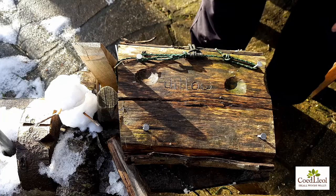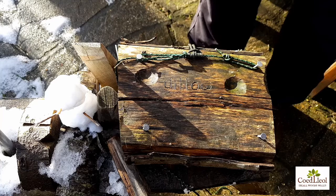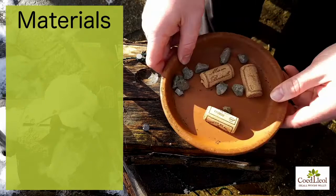Hello there, it's Chris Parrish here. I'm going to be trying to make a bumblebee nest based on the online session given by Coed Lleol today, and it's relatively straightforward I think.